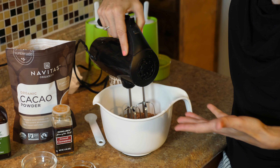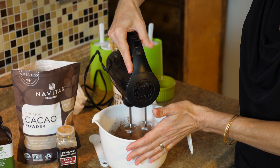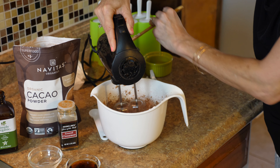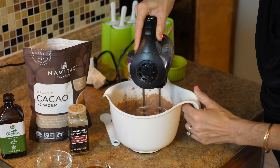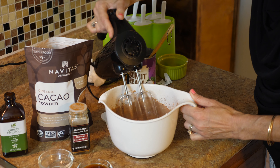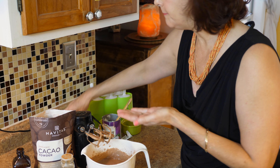I use a mixer for this because it will really whip up the cream nicely to give it that real creamy consistency after we freeze it. I'm going to taste this and see where we're at with the sweetness. Okay, that's good, but I'm going to add one more tablespoon of cacao powder.